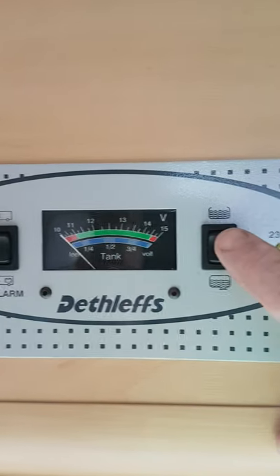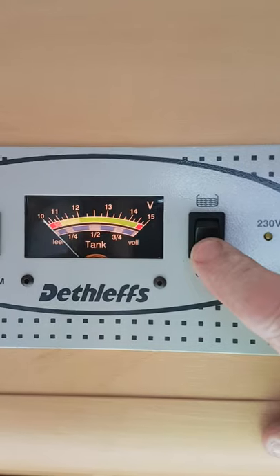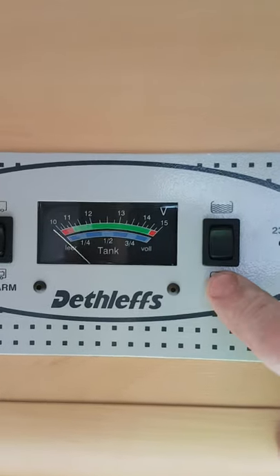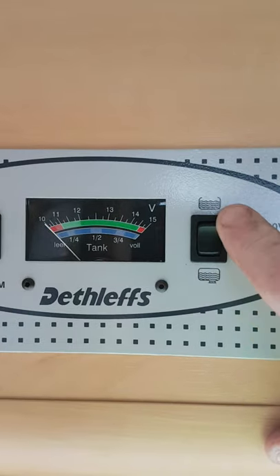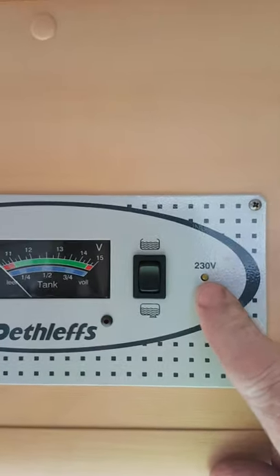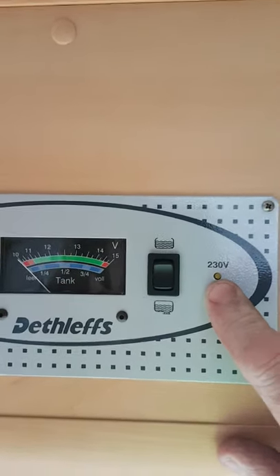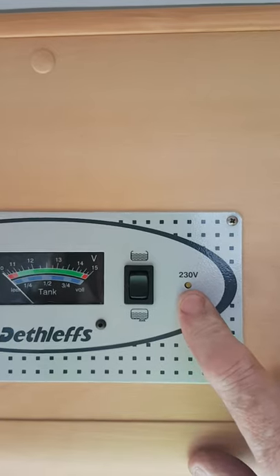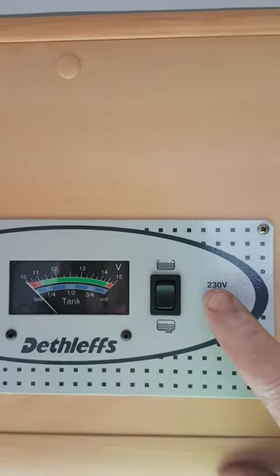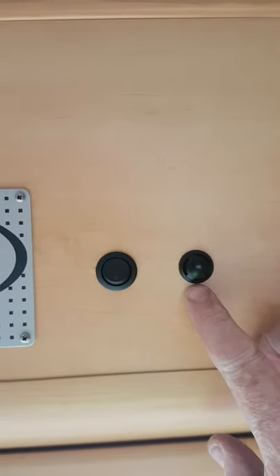Over here on this blue gauge at the bottom we have our fresh water, and our waste water which is empty. When the top tank empties it'll go into the waste tank, so you'll empty that one and fill that one up at the same time. The last thing you have is a yellow light that comes on when the van's plugged in — handy to keep an eye on in case you trip out or somebody unplugs you on the campsite.